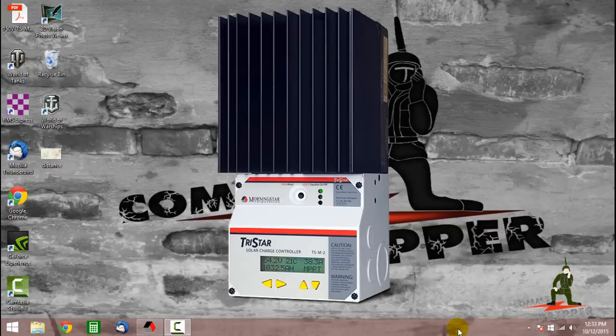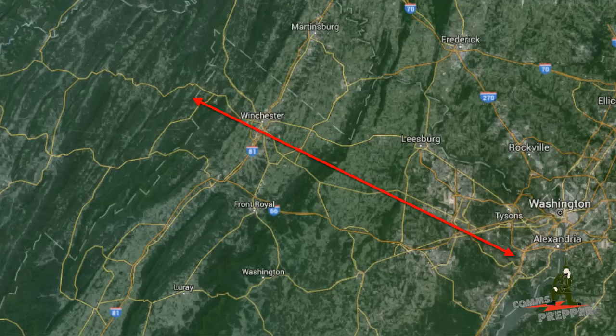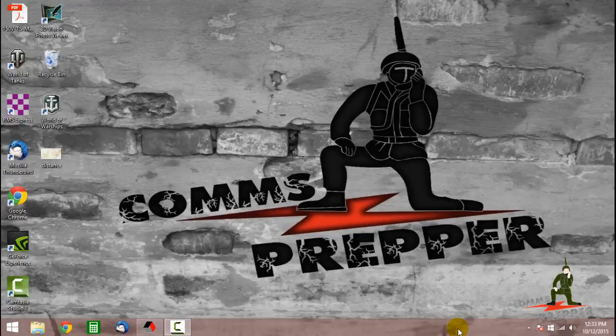For those of you who are following the channel or following our off-grid solar power system playlist, you know our retreat location is about 100 miles from the house and we have a small off-grid system with Morningstar's charge controller, and that charge controller is connected to the internet.